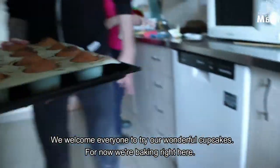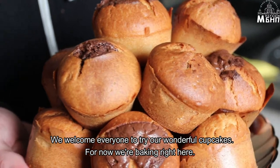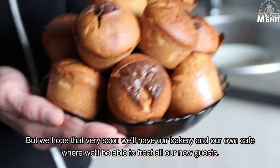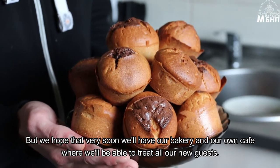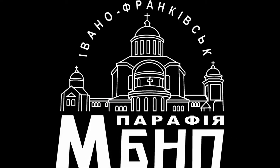We welcome everyone to try our wonderful cupcakes. For now we're baking right here, but we hope that very soon we'll have our own bakery and our own cafe where we'll be able to treat all our new guests.